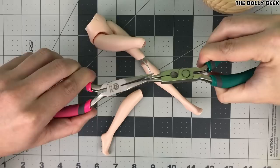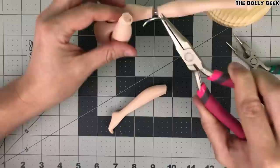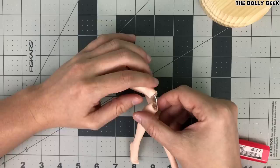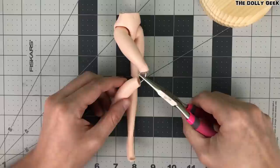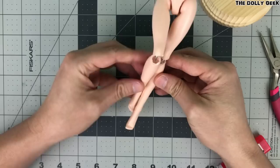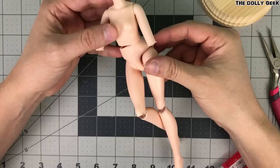And we repeat the process on the other leg. Once happy with the pose, you can hold them using more glue.